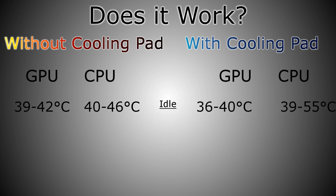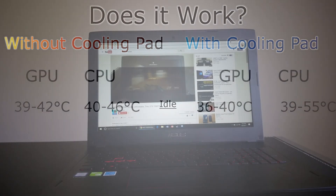I hooked up the laptop cooler and monitored the temperatures once again. The results were quite interesting. The GPU saw a temperature decrease of about 2 to 3 degrees, while the CPU's minimum temperature dropped 1 degree, but did have a random spike up to 55 degrees. We'll call that one inconclusive, but it seems possible that our laptop cooler is in fact working.